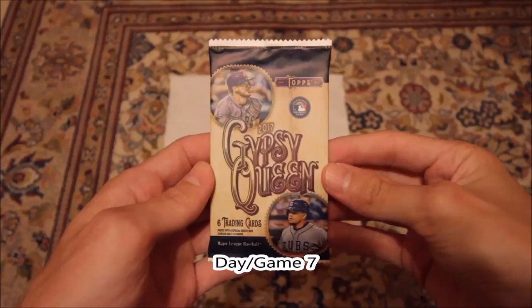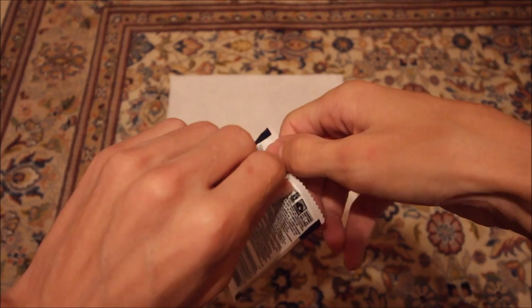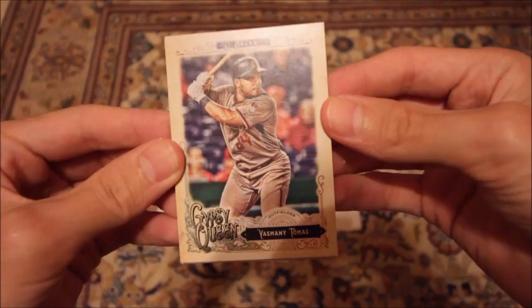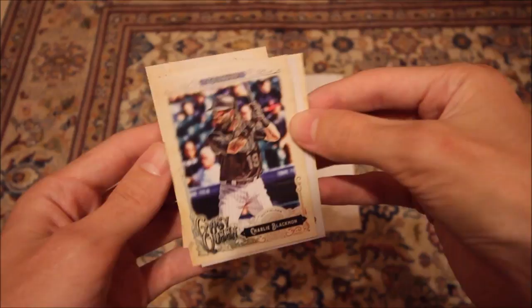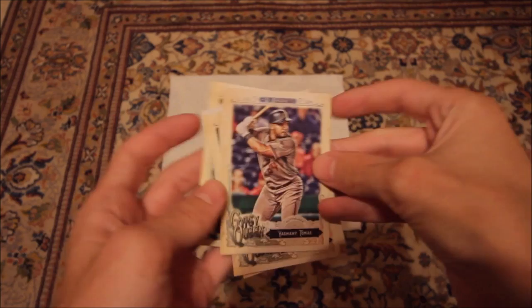Today it's the 13th and the Marlins play the Mets. So let's open up some Gypsy Queen. I definitely need to go a lot faster during these because the video is almost over 30 or 40 minutes. So we've got Yasmany Tomas, Adrian Gonzalez, Robert Gsellman, a white card — Charlie Blackmon, Manny Machado, an art card — that's pretty cool looking — and Alex Colome. No greens, nothing numbered. But that's cool.